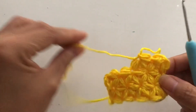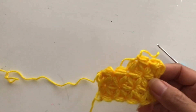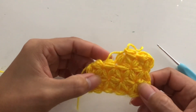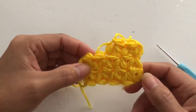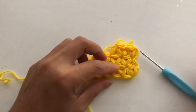Thank you very much for watching, and hopefully you followed this video on how to make the star stitch. If you have any questions please leave a comment below and I will be very happy to help. Thank you very much for the support — until the next video, bye bye!